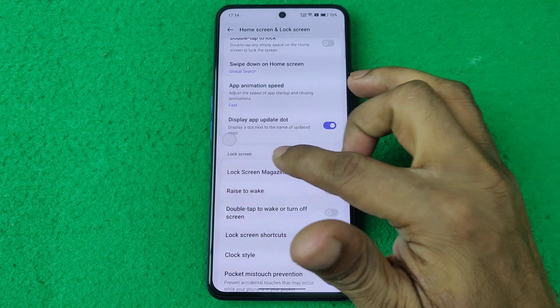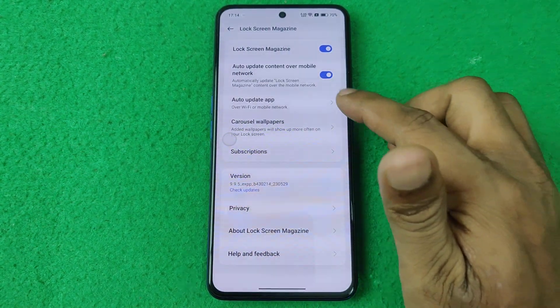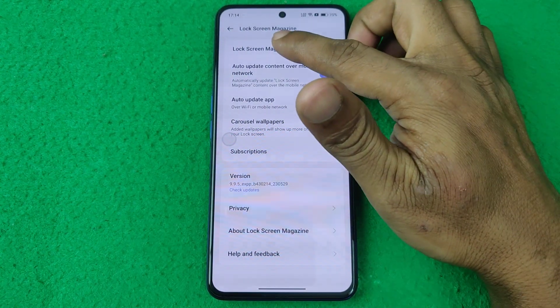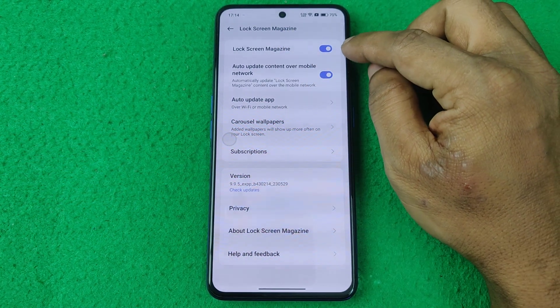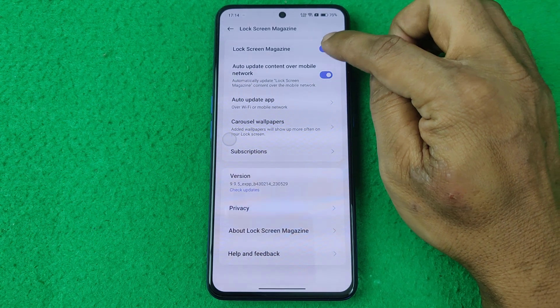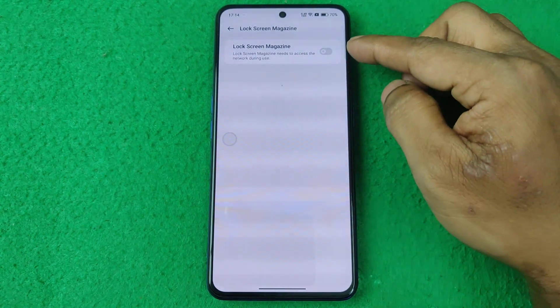Here you will see the Lock Screen section. The first option is Lock Screen Magazine — tap on it. By default it is turned on.